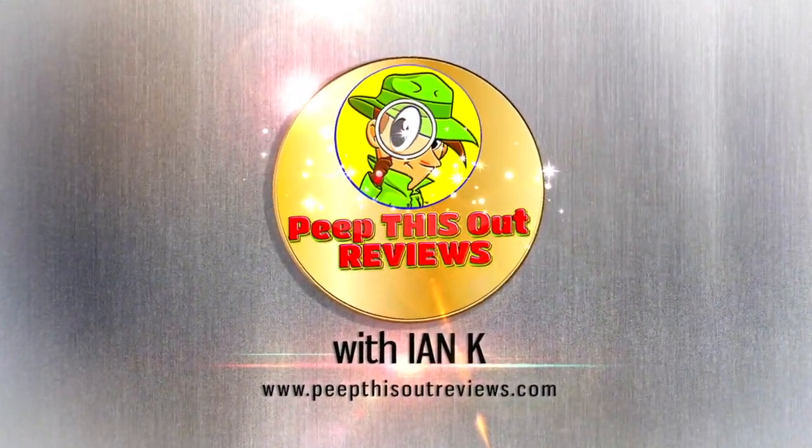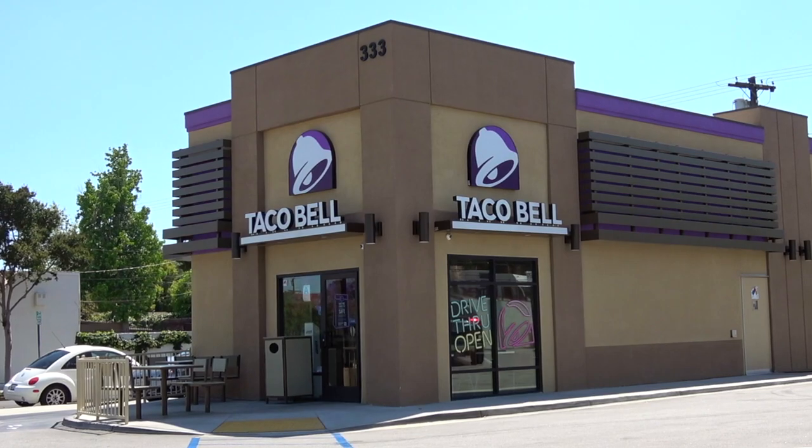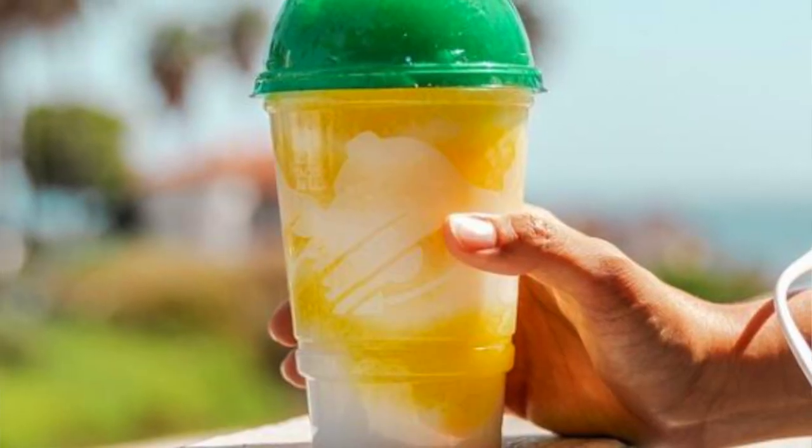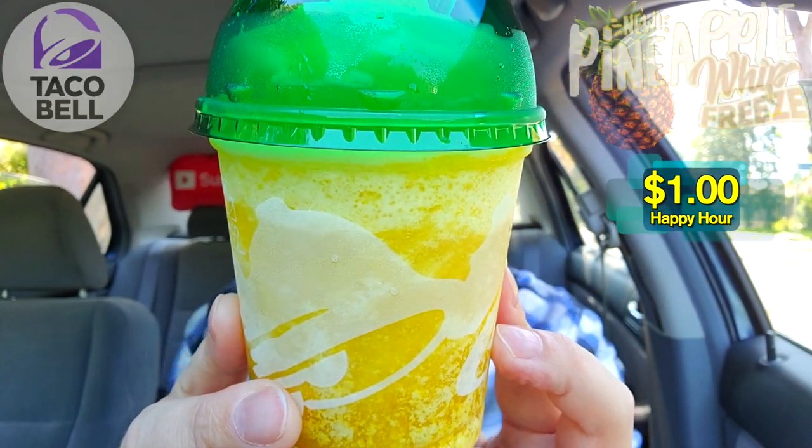Welcome to Peep This Out Reviews with E&K. Hey everyone, it's E&K for Peep This Out Reviews and I'm back at it over at Taco Bell to take a look at what looks to be a very refreshing drink just in time for summer. And as you already know, it's the Pineapple Whip Freeze.